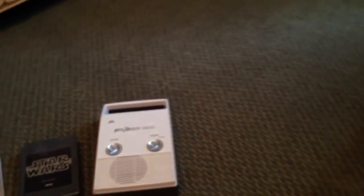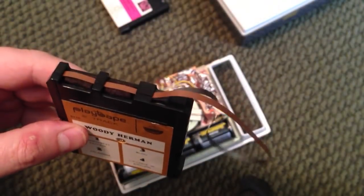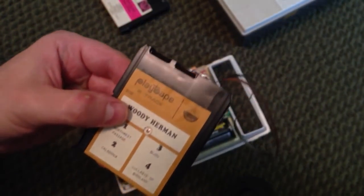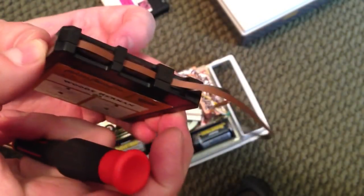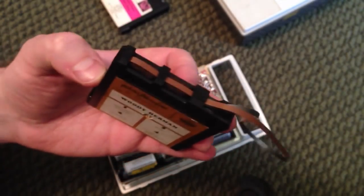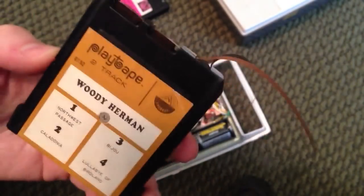I have a disassembled unit here to demonstrate repairs. On occasion you may insert a PlayTape and have problems. It's very simple to repair one of these tapes. There's one screw that holds the cartridge together — take that screw out, pull the cartridge apart, and you'll be able to access the tape hub or reel on the inside and make repairs, or fix tape that's trailing out of the cartridge.